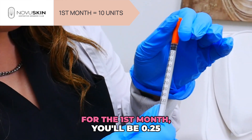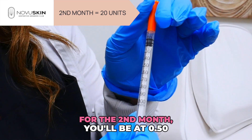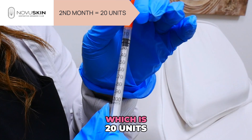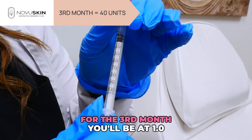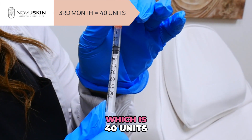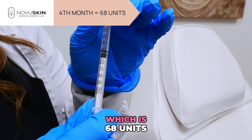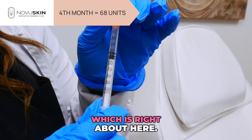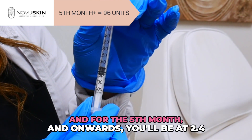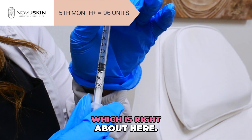For the first month, you'll be at 0.25, which is 10 units. For the second month, you'll be at 0.50, which is 20 units. For the third month, you'll be at 1.0, which is 40 units. For the fourth month, you'll be at 1.7, which is 68 units, which is right about here. And for the fifth month and onwards, you'll be at 2.4, which is 96 units, which is right about here.